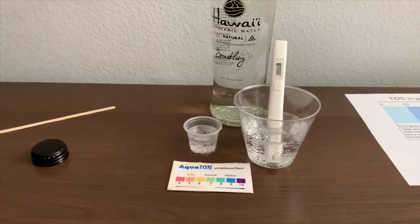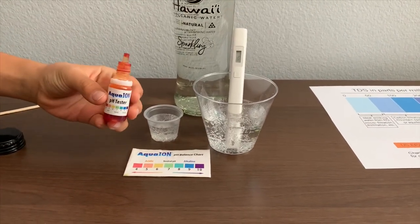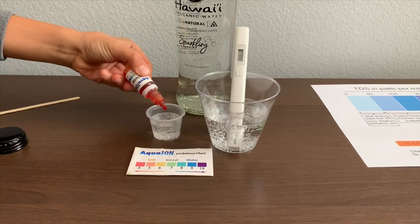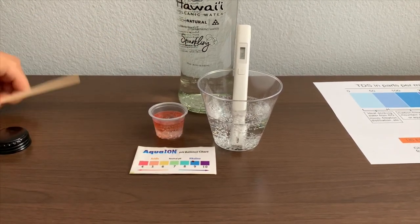Now let's test the pH level. If you want to buy this pH tester, check the link down below. Only do two drops. Let's stir it a little for a better result.